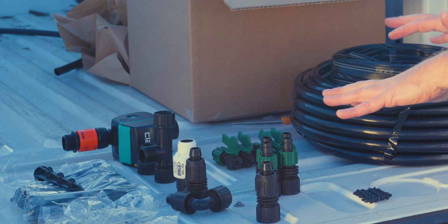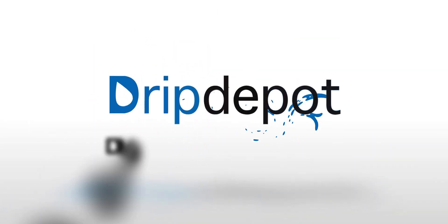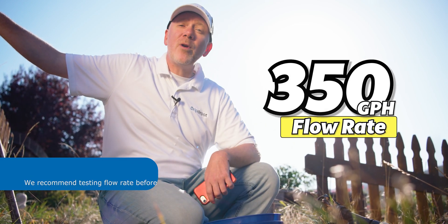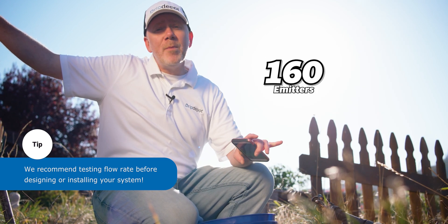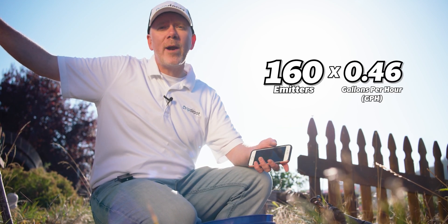Believe it or not, these are all the parts we're going to use to install this system today — this makes it easy to design, order, and install. We just gave a quick flow rate test of our water source and got about 350 gallons per hour. That's going to be more than enough to feed our four rows of drip tape. Our drip tape has 12-inch spacing, and each emitter puts out about 0.46 gallons per hour, which makes its total flow rate just shy of 75 gallons per hour.